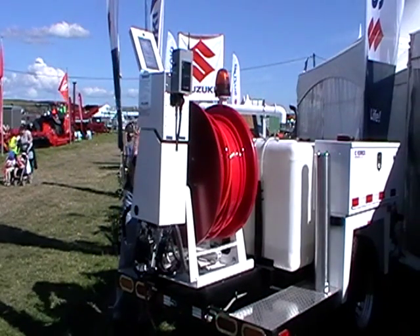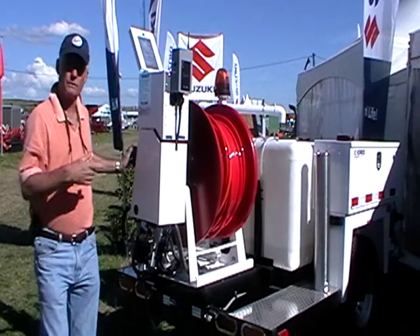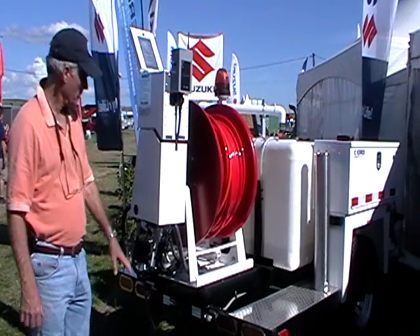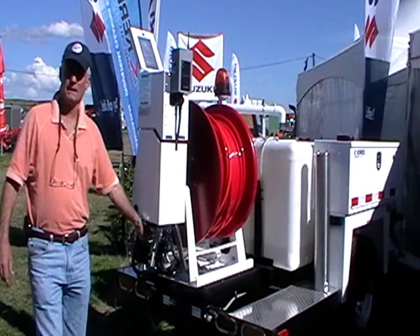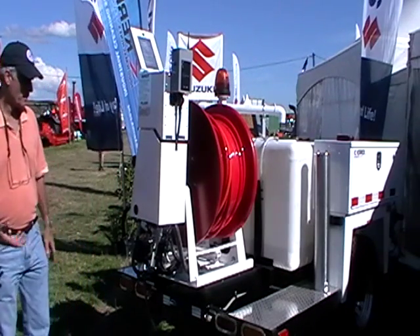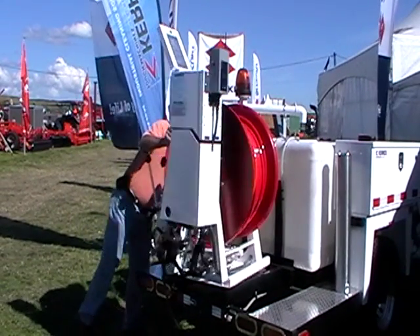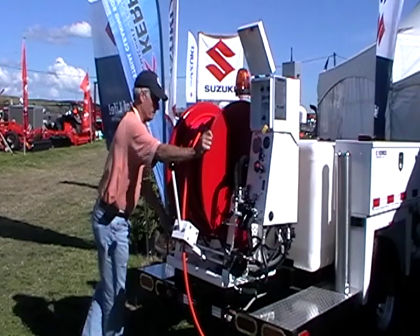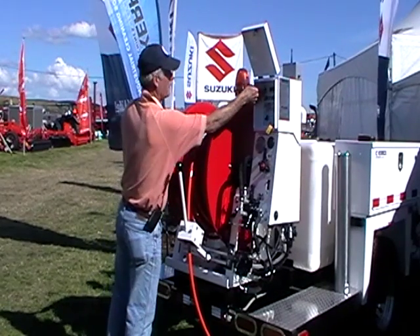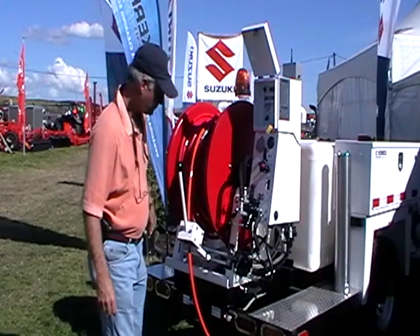If you want to rotate the reel, it will rotate all the way around in this position. Do it with the pressure off — don't rotate the reel when you're under pressure, because there are swivel joints underneath that are not designed to rotate under high pressure. Always idle it off, turn the pressure off, and then you can rotate the reel. Use your beacon light when you're working.